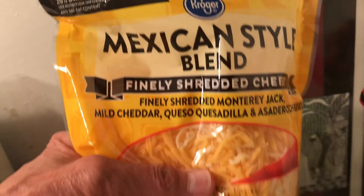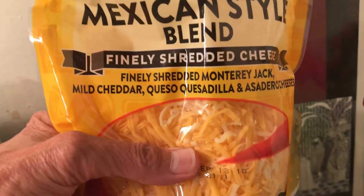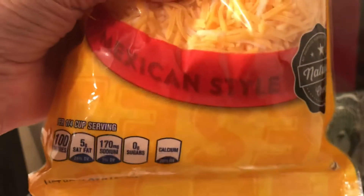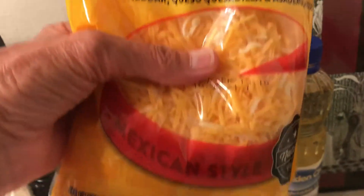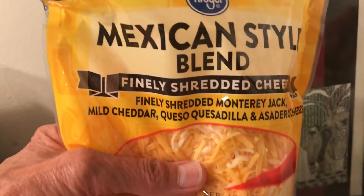I bought this cheese on sale. Another thing I try to do is buy stuff on sale — this was $3.49 for a pound. Two bags is all I need for the month, so I'll probably buy one more bag of this cheese and throw it in the freezer.